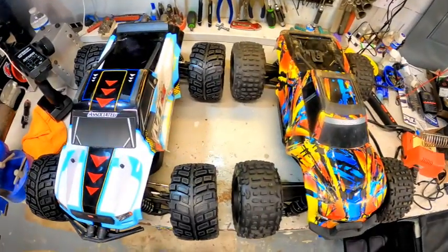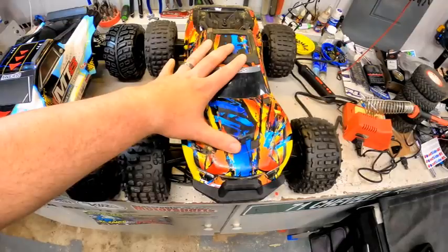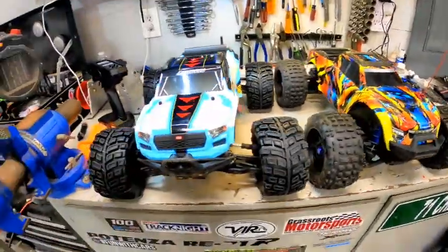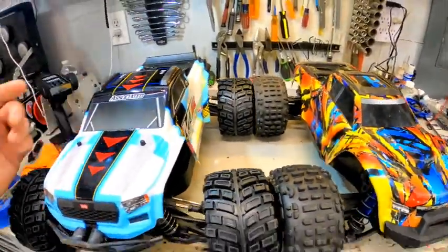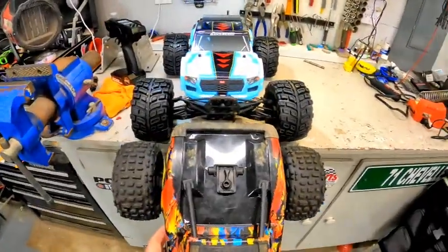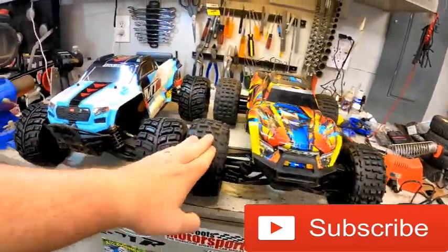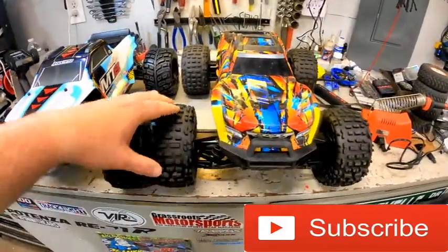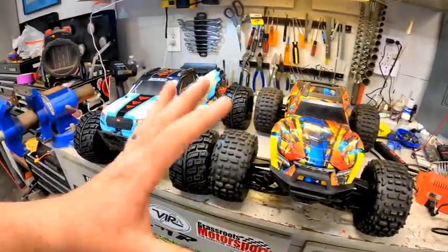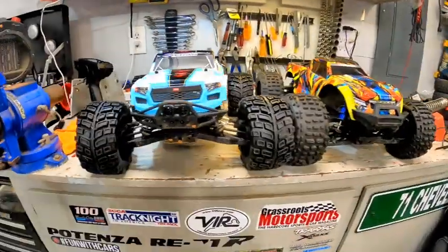The first thing we really notice is, even though this is supposed to be 8th scale and the Maxx is claimed 10th scale, they look absolutely the same — literally the exact same wheelbase. If you pick the Maxx up and look at it front to nose or back to back, same width. This is a V1 Maxx with the wide kit on it. With the V1 it's actually a little bit shorter than the V2, so the V2 would actually be even a little bit longer than the MT8. Dimension-wise, very, very similar.